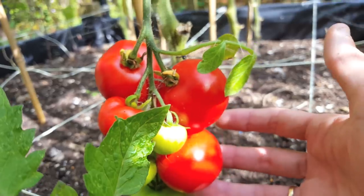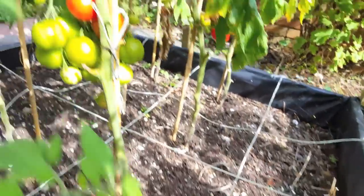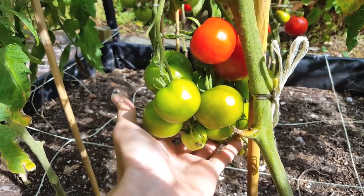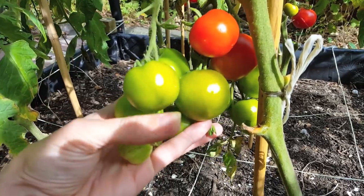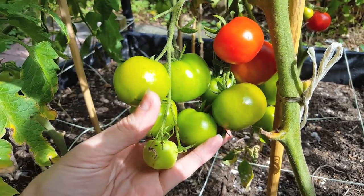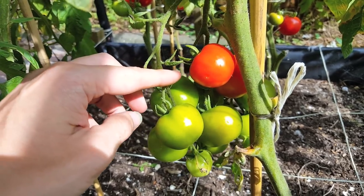In order for your tomatoes to start producing these, they need to be kept at a regular temperature of above 50 degrees and below 85 degrees Fahrenheit. Your tomatoes really need to be kept at an optimum temperature between 70 and 75 degrees — failing this, they'll just stay green. But don't worry too much, because you can still turn these into a chutney or a salsa verde.